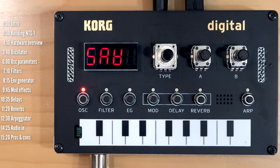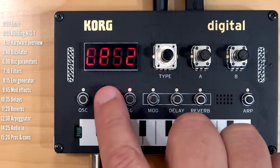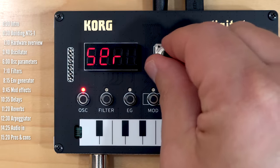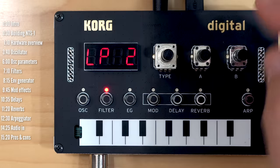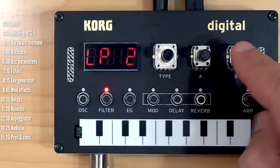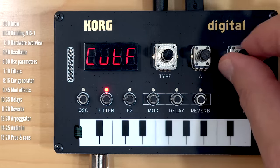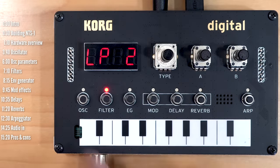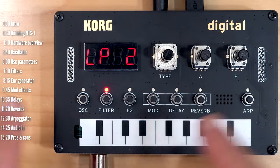Controlling the NTS-1 is pretty straightforward once you get the hang of it. You select the section you want to control with the mode buttons, and then the type knob lets you select the different types of engine for that section — so different oscillators, different filters, and so on. Then you have two parameter control knobs. So for example, for the filters, that's the cutoff frequency and resonance. The only slightly tricky part is that most sections have an additional parameter you control with a long press on the section or mode button.